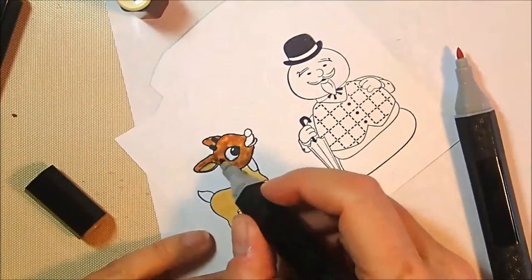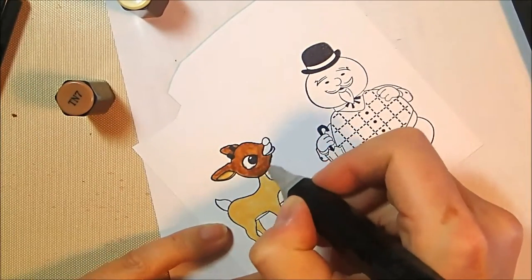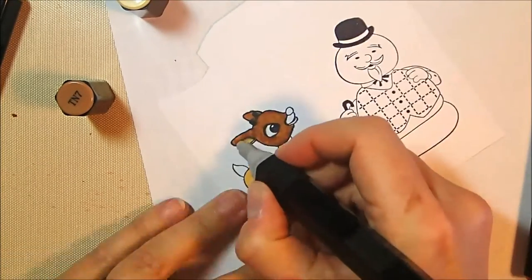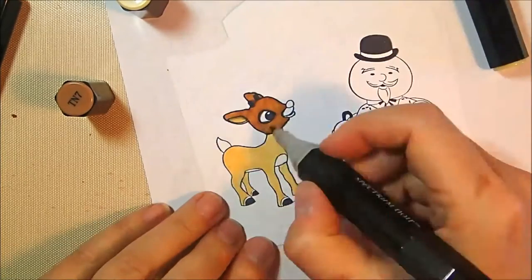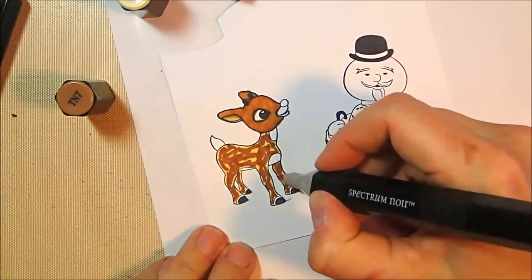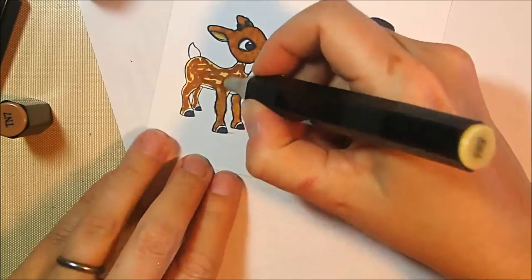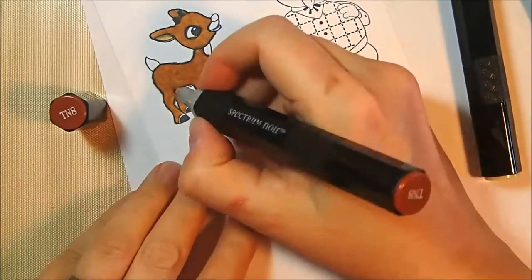Unlike my reindeer from last week's project, I didn't really want a whole lot of texture on Rudolph. In the special, the characters are kind of fuzzy but not really furry, so I was just going for a fuzzy look. I'm adding TN7 to fill in any splotchy parts and then blending back out with TN2, doing that over his entire body to get a quasi-solid medium brown shade. I didn't want too much texture — I was going for that TV show look, so I wanted them fairly smooth.